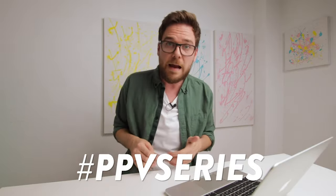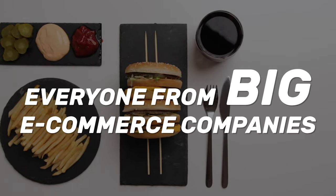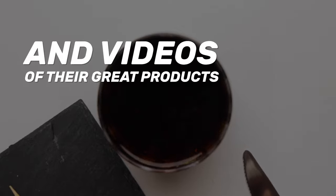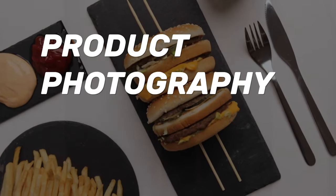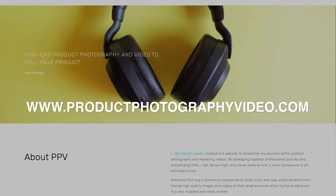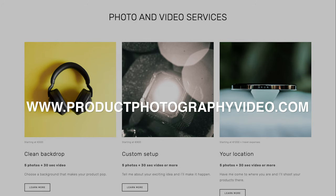If you're a creator of cool photos and videos related to food photography or product photography, tag me PPV series so I could take a look. If you're a business owner and you need somebody to do photos and videos of your product, I have just the thing for you. Everyone from big e-commerce companies to small independent entrepreneurs benefits from having high quality pictures and videos when trying to be heard in a very noisy and crowded market. That's why I launched a new website called productphotographyvideo.com, making it easier than ever to get high-end visuals for your marketing mix — whether you're looking for clean backdrops or a custom setup on location.